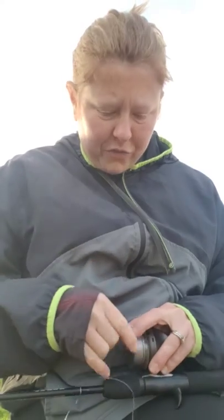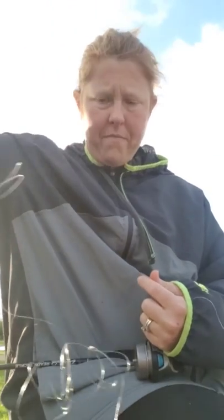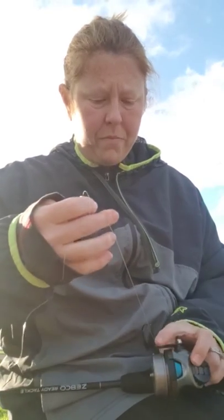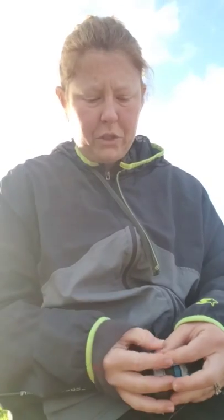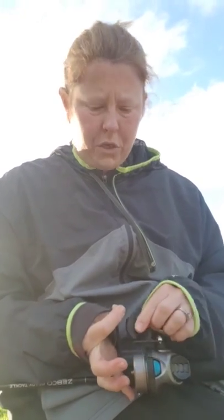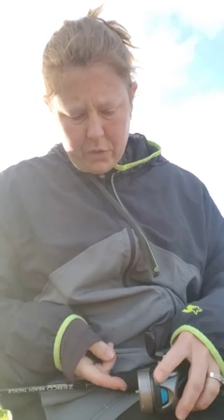All right, so I just found our tangle. So then what you do, once you've got all this extra line sitting out, is you are going to start reeling it in, except you're going to put your fingers on it and keep your fingers going as it reels in.